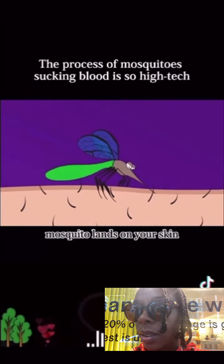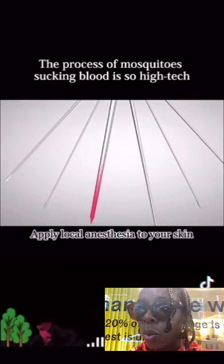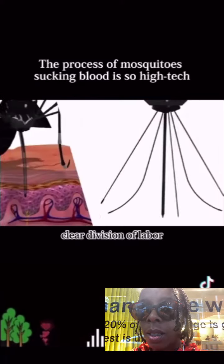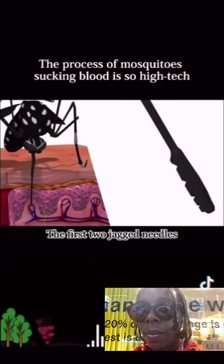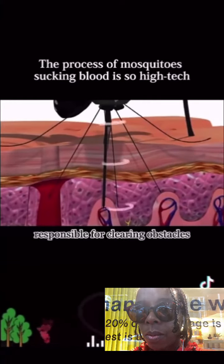After the mosquito lands on your skin, it will first spit some saliva to apply local anesthesia to your skin. Then it uses six needles to suck your blood. Each needle has a clear division of labor — the first two jagged needles are responsible for cutting through your skin, and the latter two are mainly responsible for clearing obstacles.